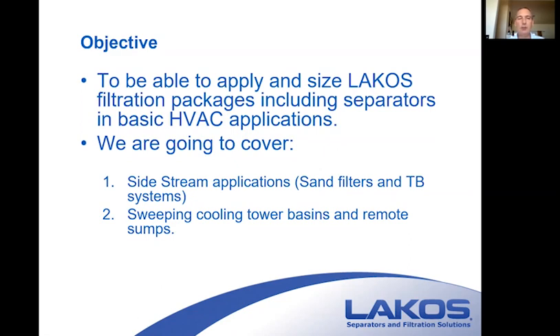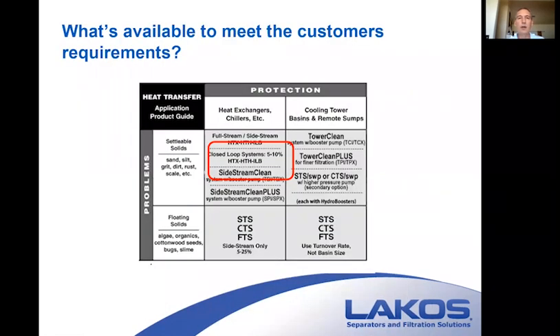In HVAC applications, full streams are only really used for protecting plate and frames, or if there's a really dirty environment and chillers are plugging up regularly. This chart gives you a scope of some of the products. Note that the E-Series high efficiency separators and systems can be applied the same way as the standard HTX, HTH, and the TBX and TCX product line.